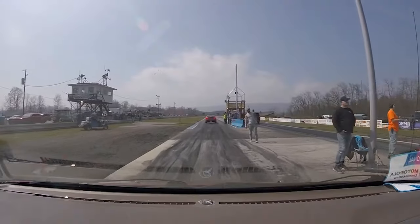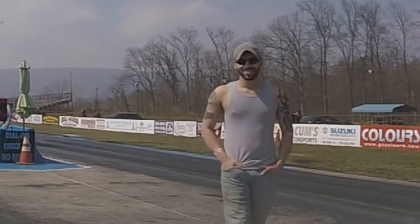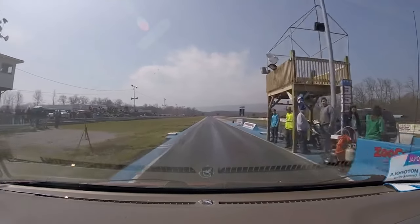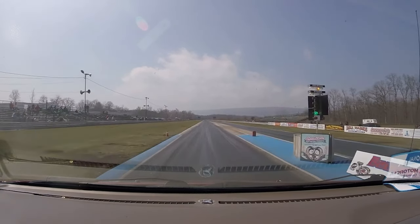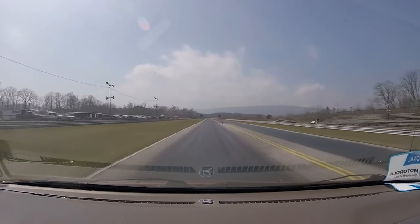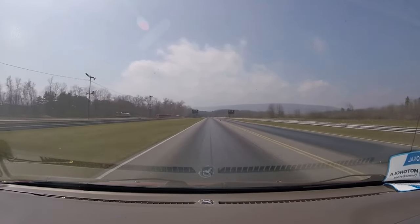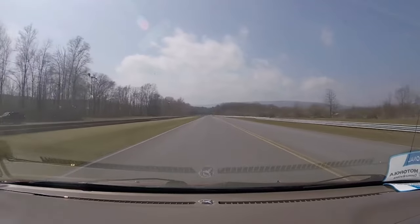Let's take a look at how my Odyssey performed on the quarter mile several years ago. During that pass, the Odyssey was completely stock aside from some weight reduction and having unbolted the exhaust. Now let's take a look at the first pull I did with the ECU installed.